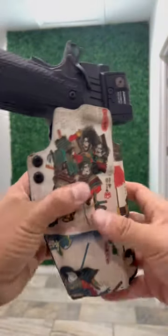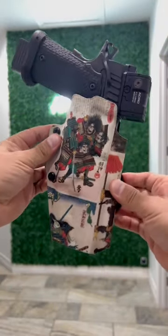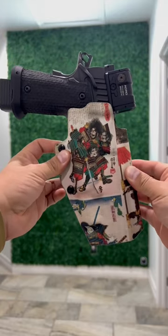And to top it off, we throw it in — the Samurai Warrior secondary OWV holster. Heyo!